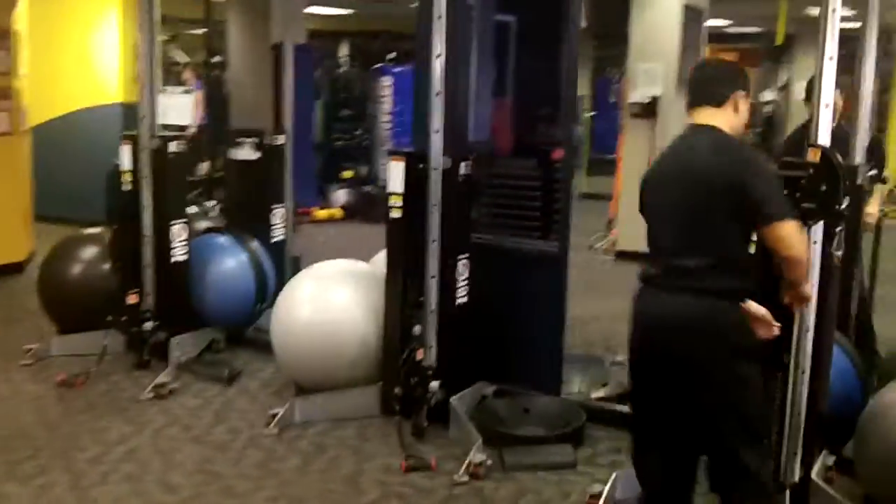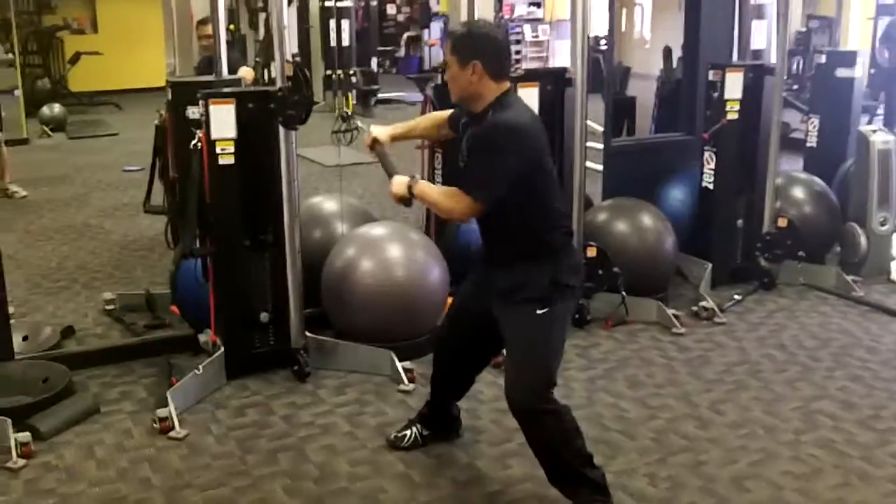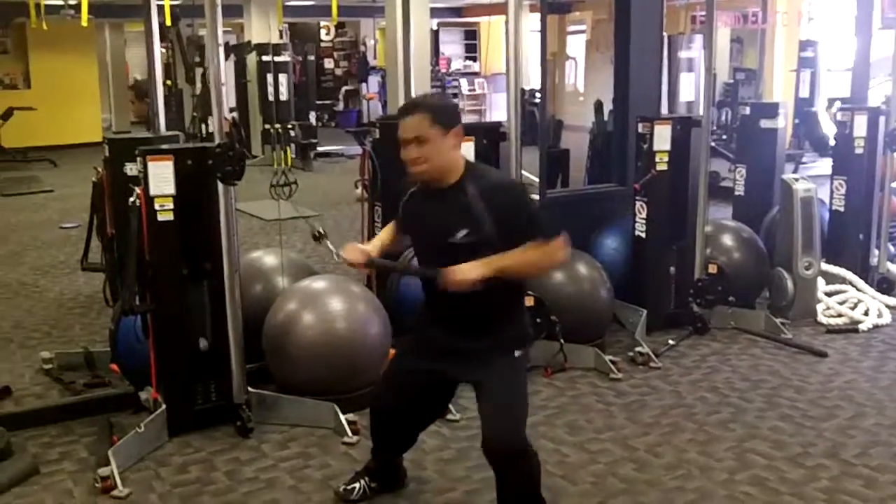Station three: bar twist. Let's work on that core — rotational power, functional every day, all day.